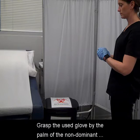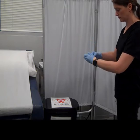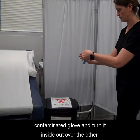Grasp the used glove by the palm of the non-dominant hand with the dominant hand and remove it by turning the glove inside out. Insert two to three fingers inside the back of the contaminated glove and turn it inside out over the other.